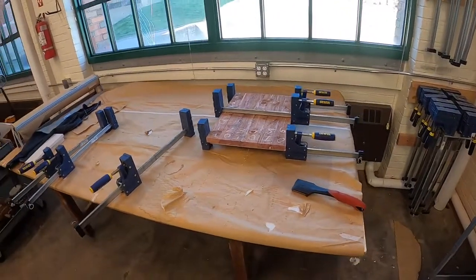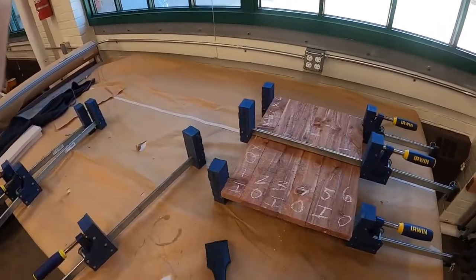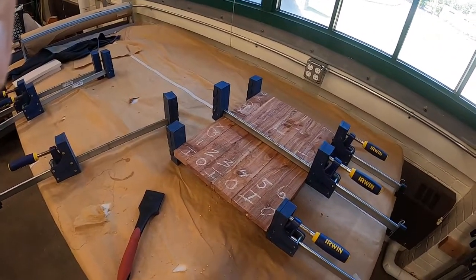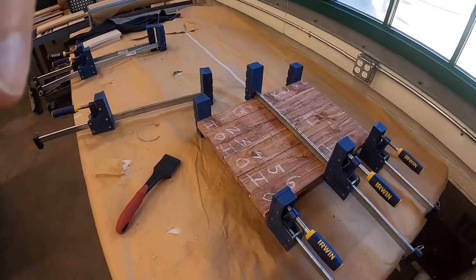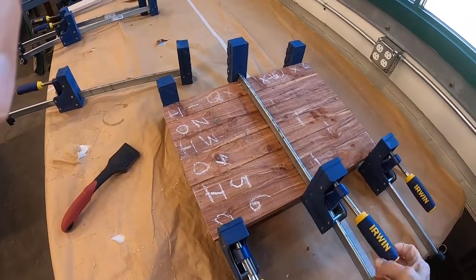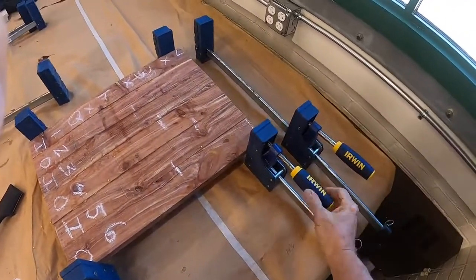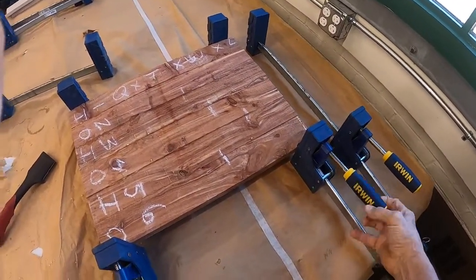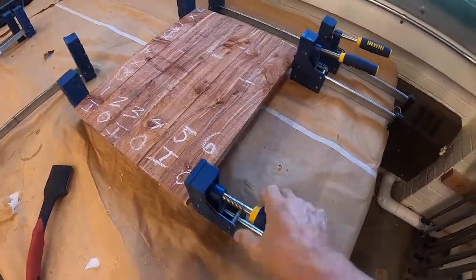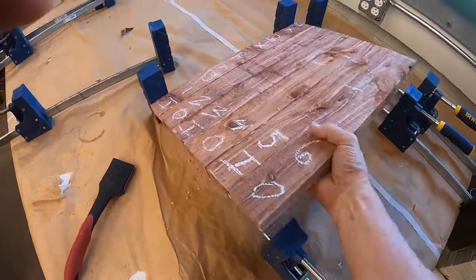Okay students, last video I showed you how to glue up a panel — this is either a top or a bottom to this mini cedar chest; they're both the same size. I'm going to take it out of the clamps; it's been in for several hours, a minimum of two hours. When you clamp a panel with multiple pieces like this, you only go one hand tight. If you use both hands you could actually squeeze all the glue out of the joints and make your panel weak.